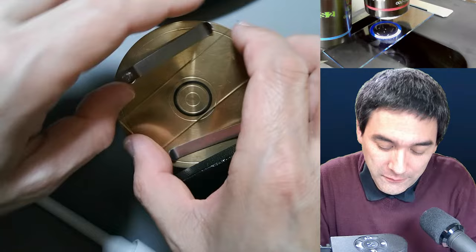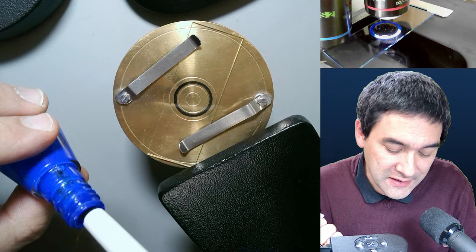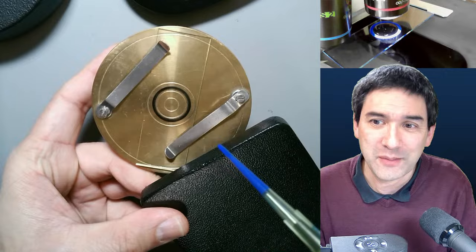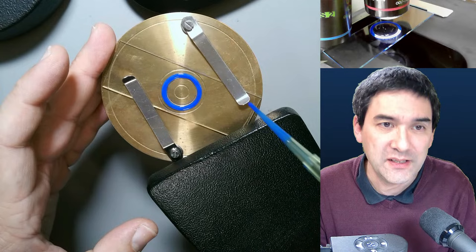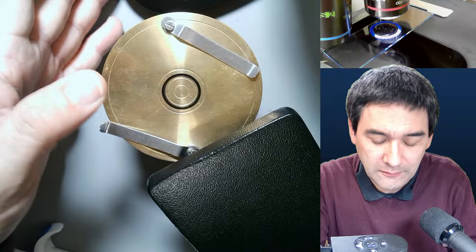Every couple of minutes I'll interrupt what I'm doing and read the comments to answer some questions. When you ask a question, please put @MicroPunter or @Oliver so I know it's for me. I'm going to throw off the tip and put it on the slide warmer. Believe it or not, the first one is already dry — it dried very quickly.